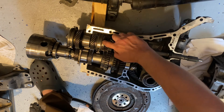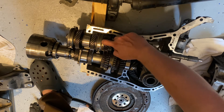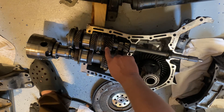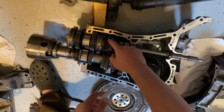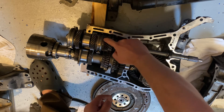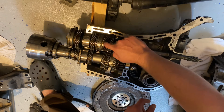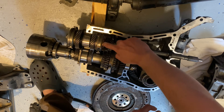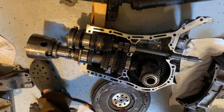In here you have things called synchros. You can see how I can move this little brass piece back and forth — it has little gates that line up. When you have transmission fluid in here and start to apply pressure, it spins up and aligns with where the shift mechanism actually engages the gear, and that holds these gears together.